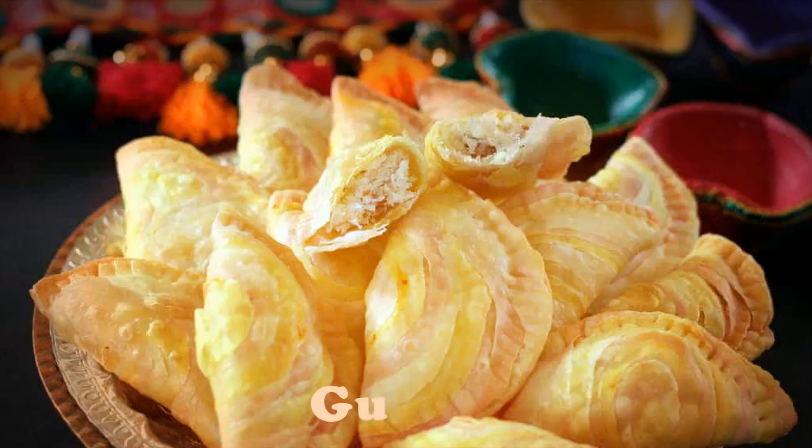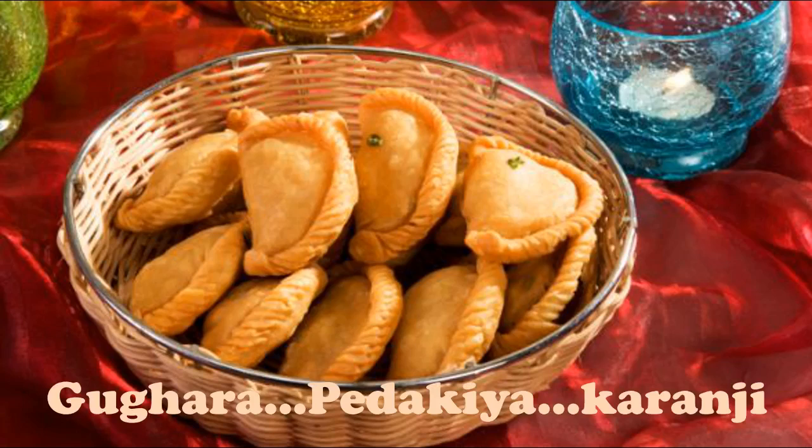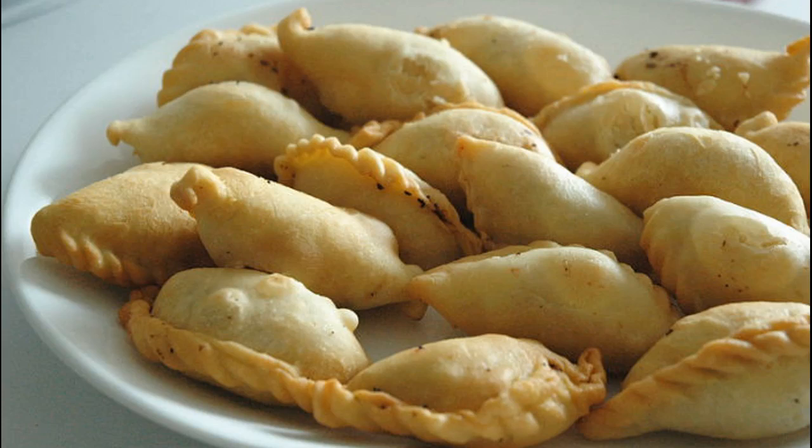In this video we will talk about gujiya. Gujiya is also called gughar, petakya, or kharanji. Gujiya is a sweet deep-fried dumpling native to the Indian subcontinent.